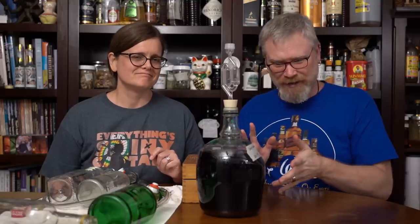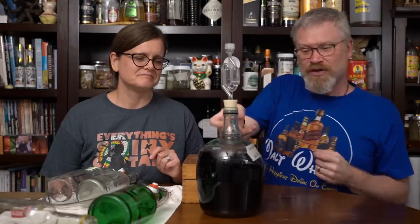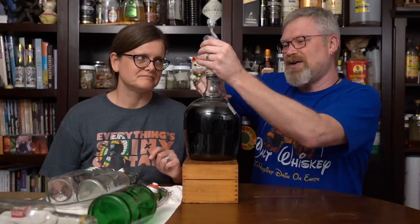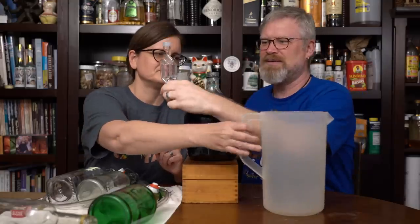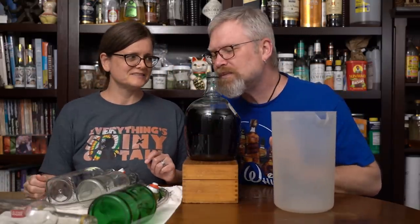We're going to take a little tiny taste, make sure it's really done. I'm sure it's done, but I want to take a reading on it to make sure, and we're going to put it in some bottles. So to get started, we're going to put this on some elevation. I'm going to remove its airlock carefully. It's like opening up an ancient Egyptian tomb.